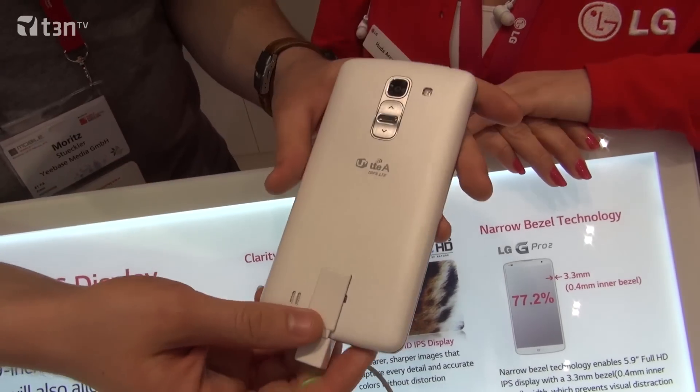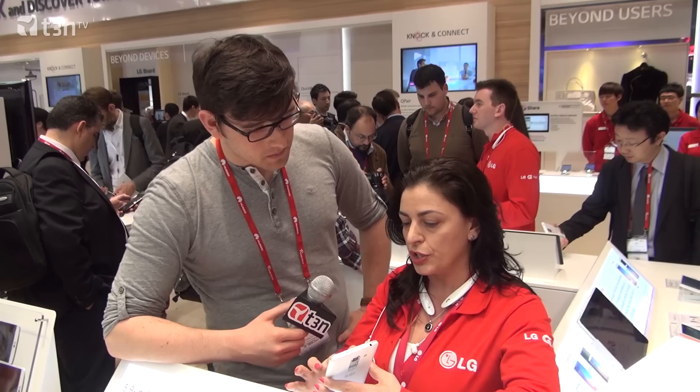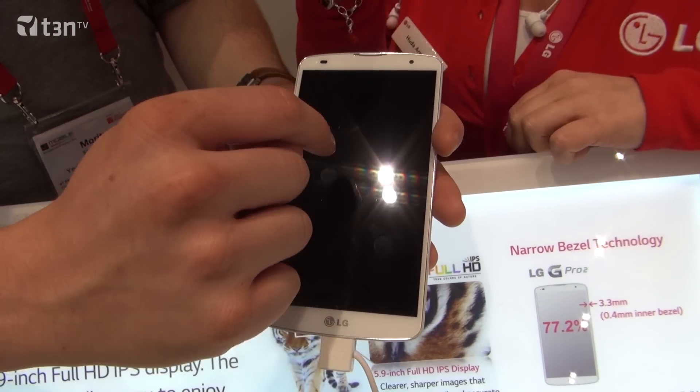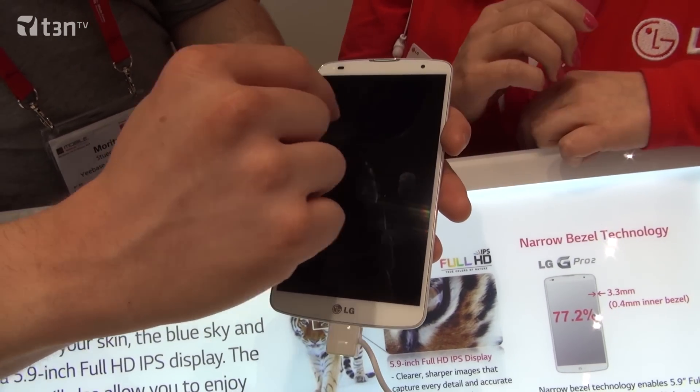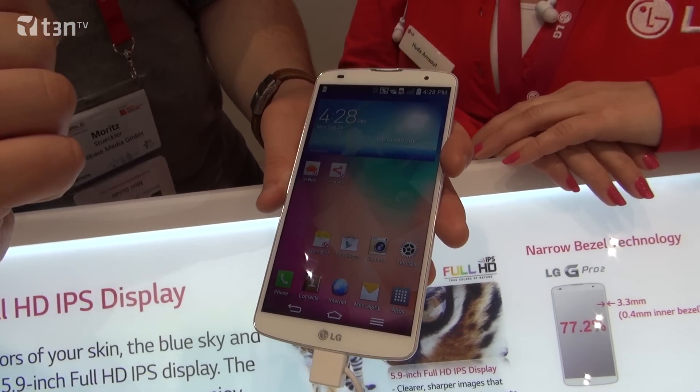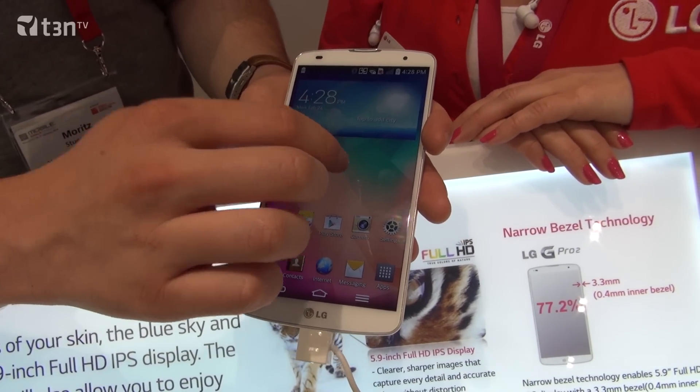Now to turn the phone on, we have this new thing called knock code. What you do is tap the screen in sequence and it turns the phone on. So you don't have to look for a power button. The G2 only had double tap, but now you can assign certain sequences. You can also turn it off — knock off. So to turn it on, that's the knock code.